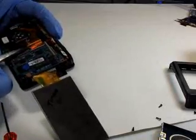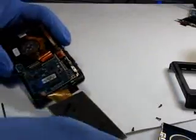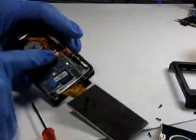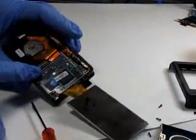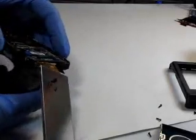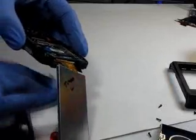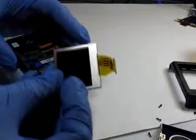Let's go ahead and remove the lens clamps as well. We have all the flexi cables removed from the clamps. Let's go ahead and take off the front cover — and you can see the front LCD just comes right out.